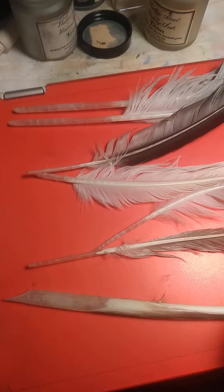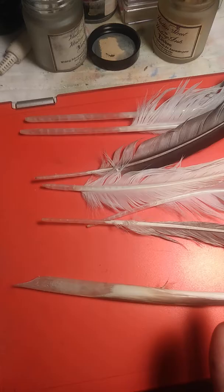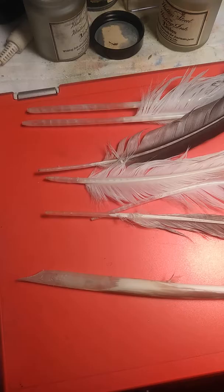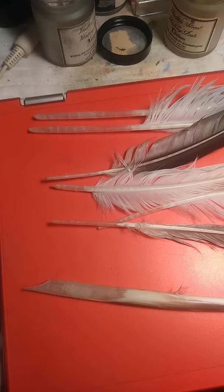So when you go feather hunting, you really have to pick up anything you see, bring it home, and before you cut it you should have at least a general idea of what you want the pen to do and what kind of paper you're going to use. I'm heading for notebook paper and brown paper because it's recyclable. I may even end up writing on fabric for the most part. So with all of that, the finer nib and the more controlled ink flow, the better.